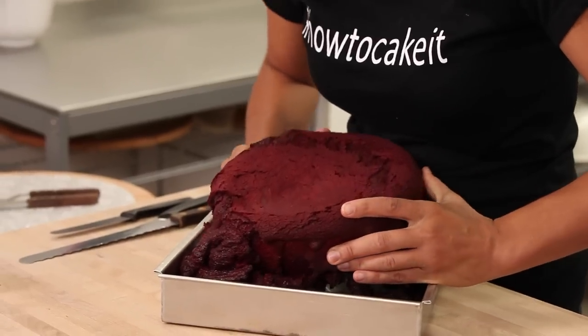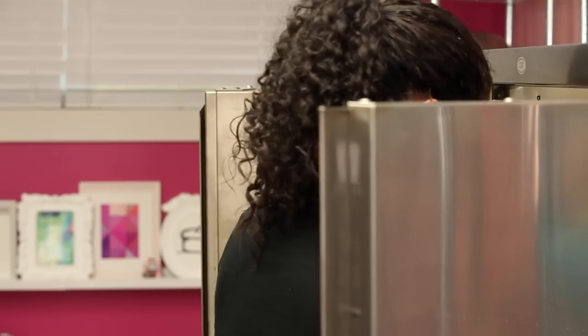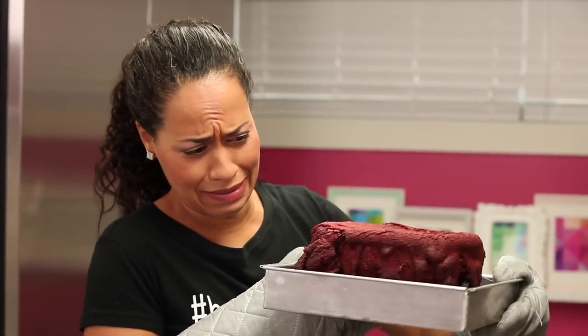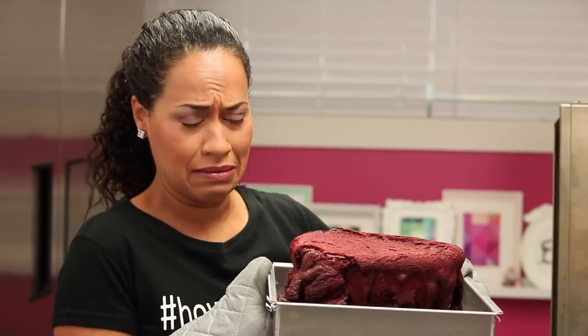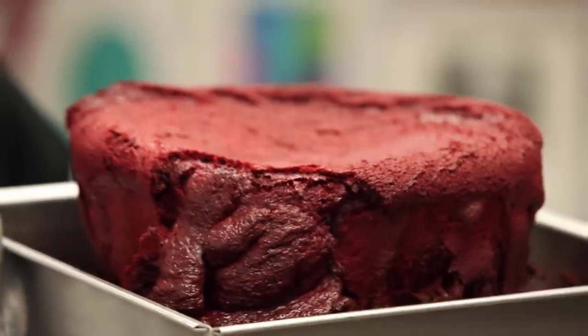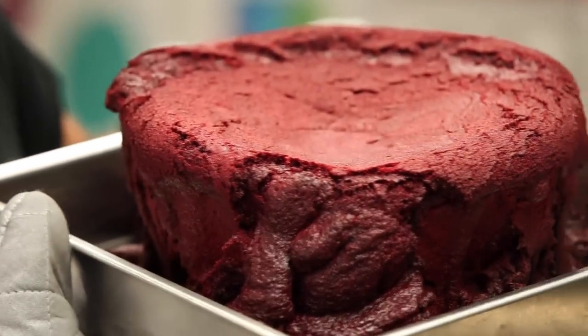Brain cake! To make this brain cake I baked a deep red velvet cake — I added burgundy to the batter as well. But it blew over because I accidentally left the fan on high in my professional oven, and when I took it out it was such a mess. I remember being so upset about that. But it set the tone — it's very appropriate.